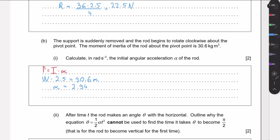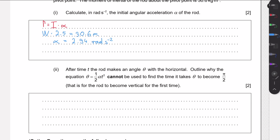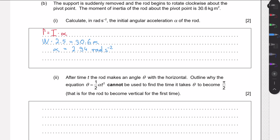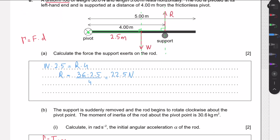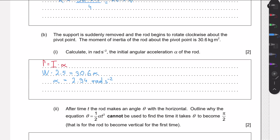Solving gives α = 2.94 radians per second squared. Next, we need to explain why the SUVAT equation cannot be used to calculate the time for the rod to rotate from horizontal to vertical — that is, through an angle of π/2 (90 degrees).